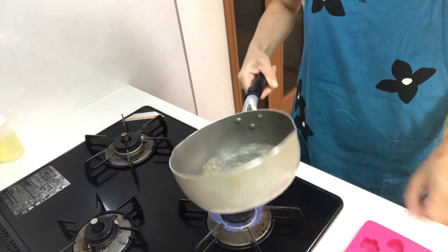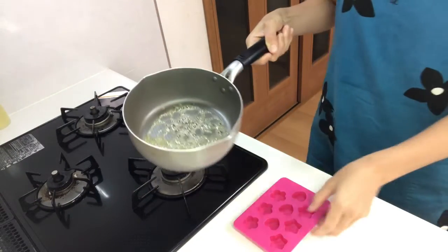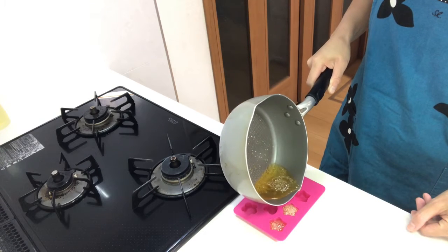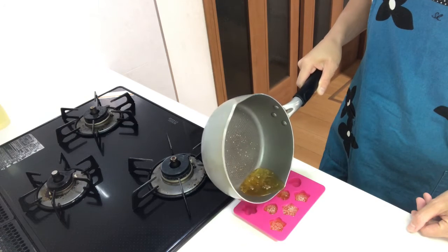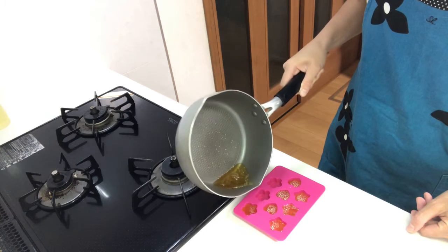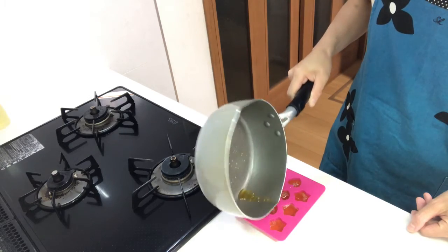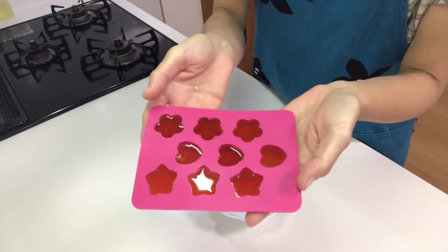Okay, then turn off the heat and pour it into the mold. Then cool it well. They're set now, so take them out of the mold.